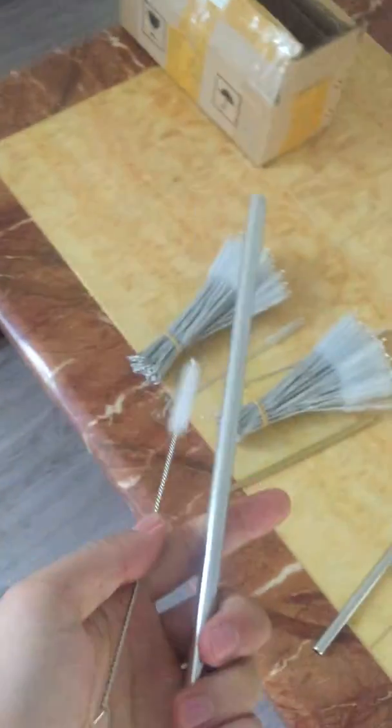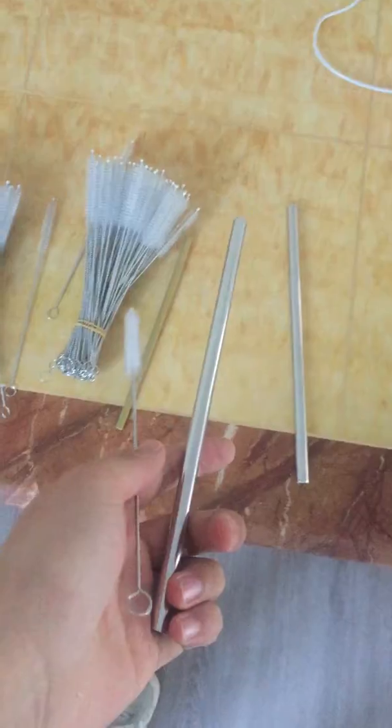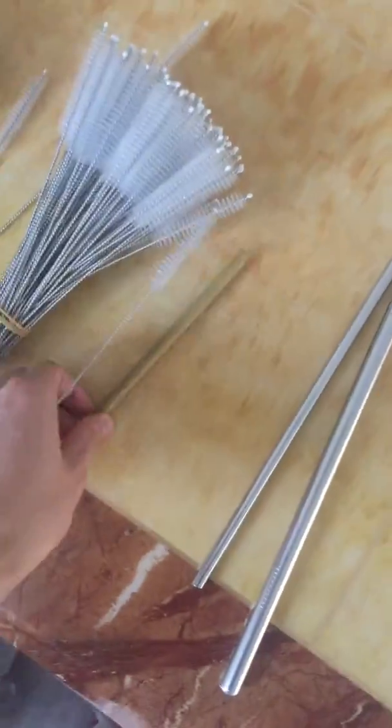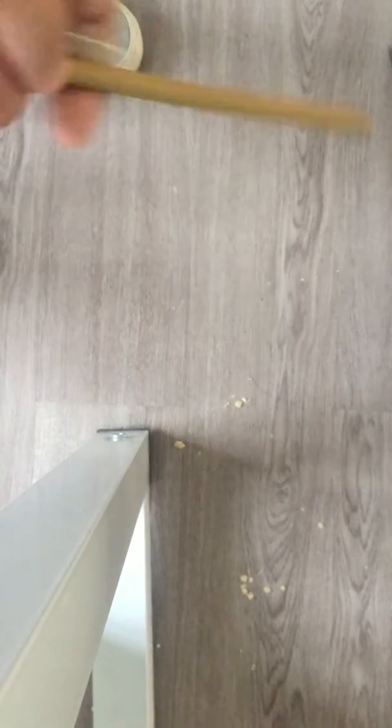The straw cleaning brush is for cleaning straws — the stainless steel straws or the bamboo straws. I'm going to show you how to clean it. Come on, like this.